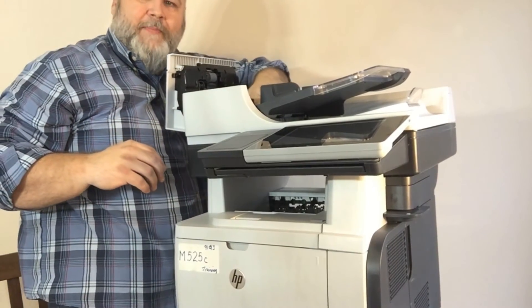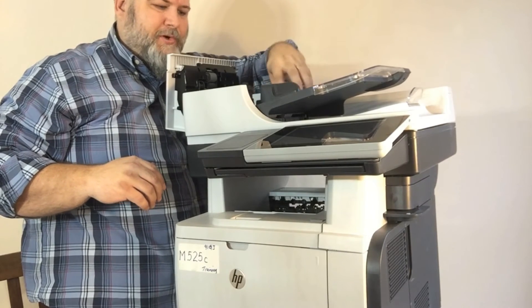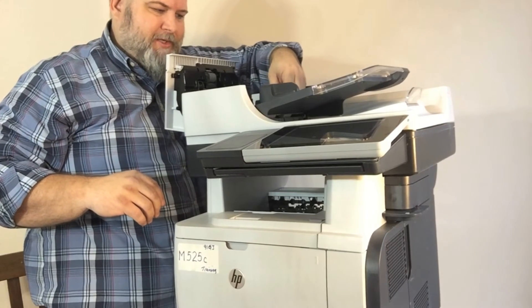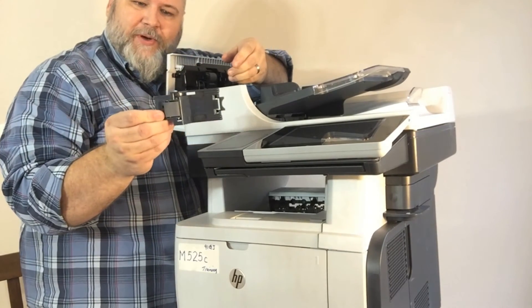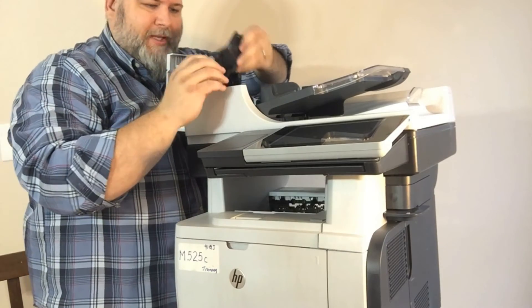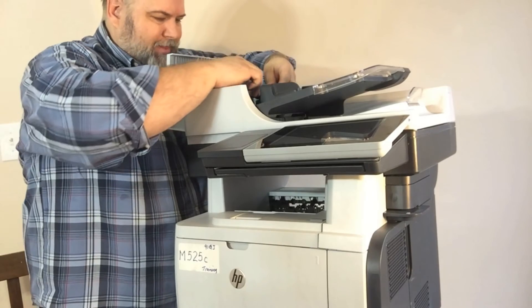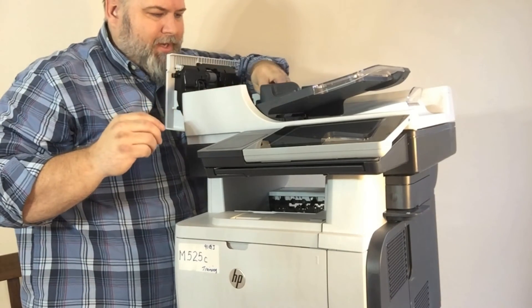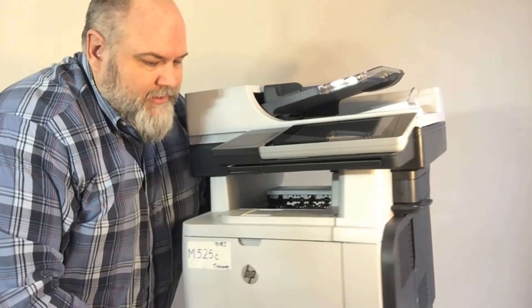The separation pad is down here on your paper path. There is a release way back here where the paper tray joins the paper path — you can see the finger imprint right there. Just push in on that and the whole thing lifts out. That's your separation pad assembly. When reinstalling, there's a spring here that has to line up with the pad. Line that spring up with the pad first, then get your pad snapped in.